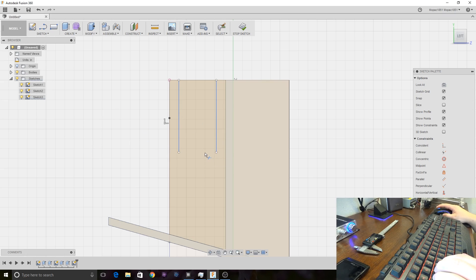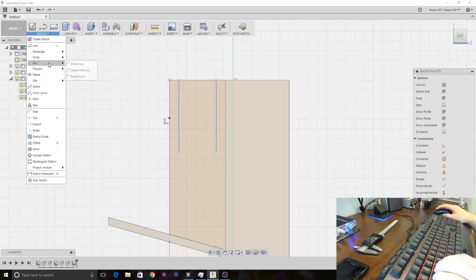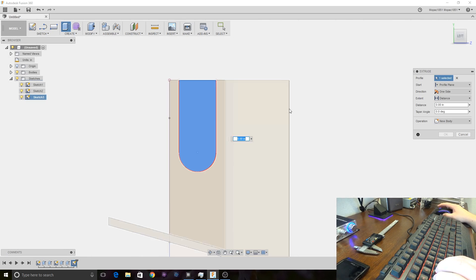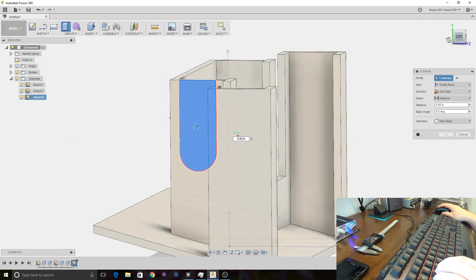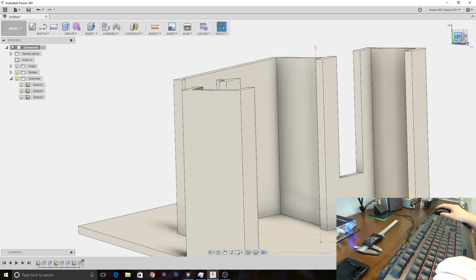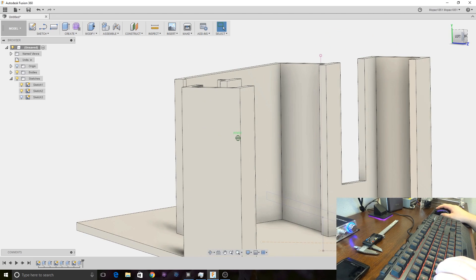I'm going to do this a little bit differently — I'm going to come up here and sketch a three-point arc so it rounds off and looks a little nicer. Then we'll come back to the extrude function and knock this back. That gives us our hole in order to charge the phone.